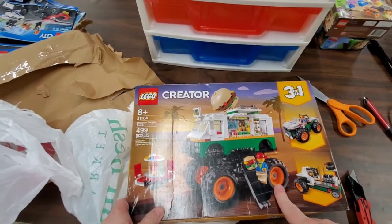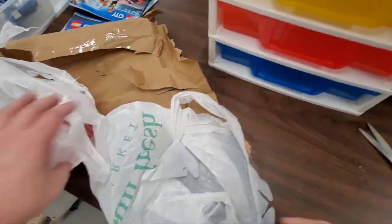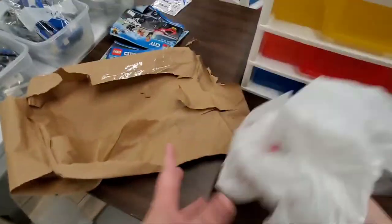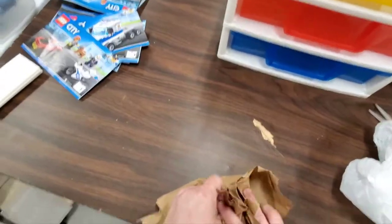This is another copy of the 31114 Monster Burger Truck. I believe this means I have 10 of it now — and that's kind of what I wanted to get to, that nice even number of 10. Some plastic and paper that I will recycle. And that is it for the haul.